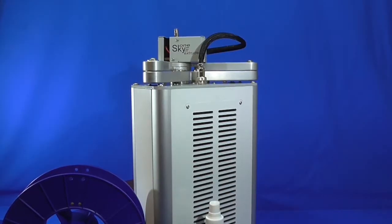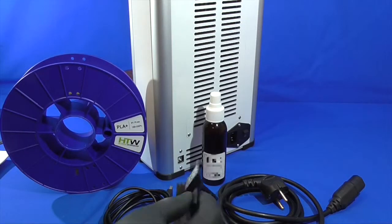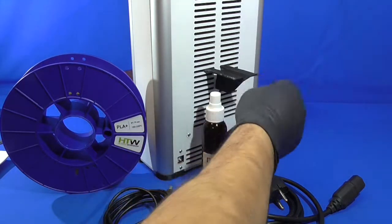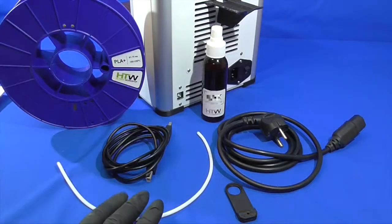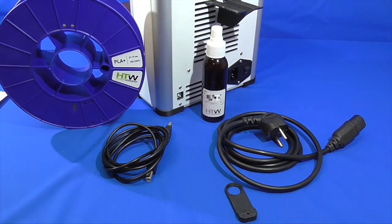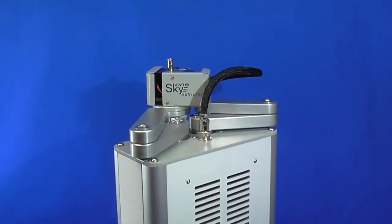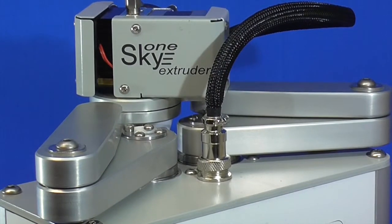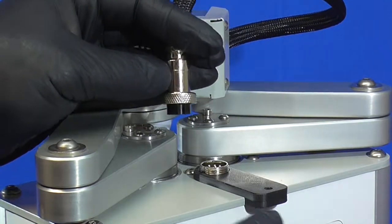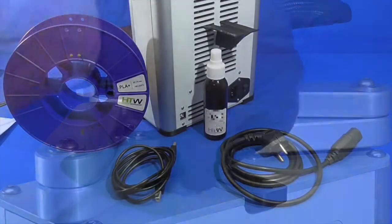SkyOne consists of the coordinate machine SkyOne itself, a material mounting bracket which is installed into the ventilation holes of the printer, a plastic feeding tube, and a mount for the plastic feeding tube. To install it, disconnect the extruder cable, install it with the flange facing down, and connect the extruder cable back again.